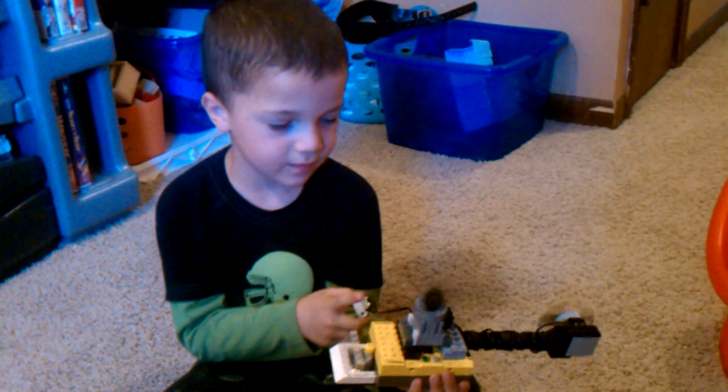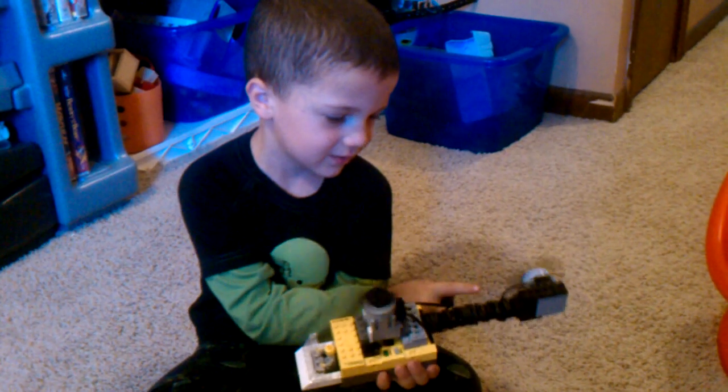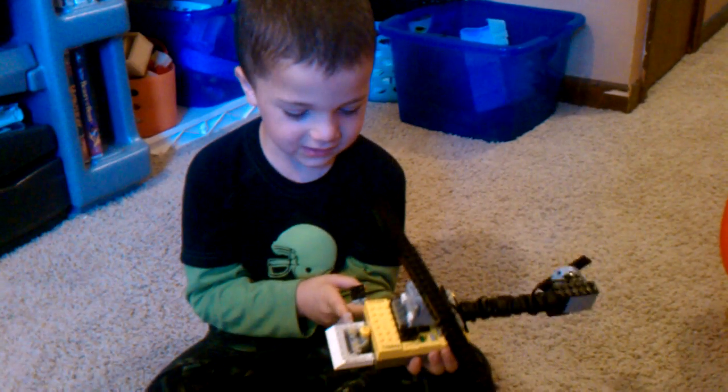This is the top of the helicopter. That is the back of the helicopter. And this is the front.